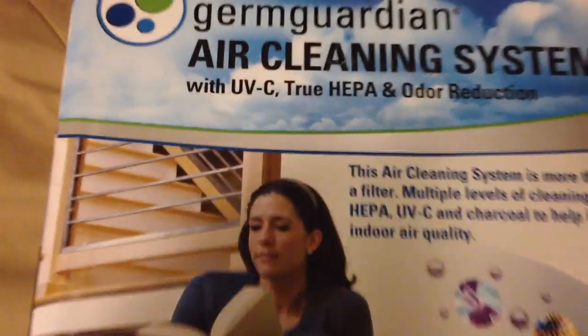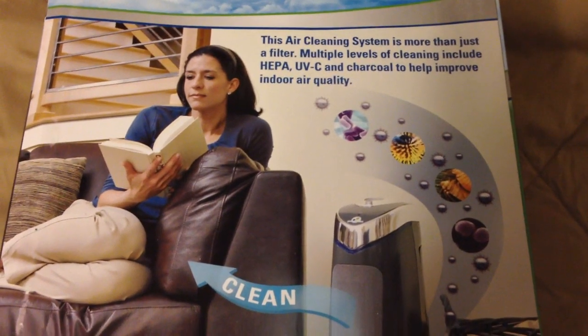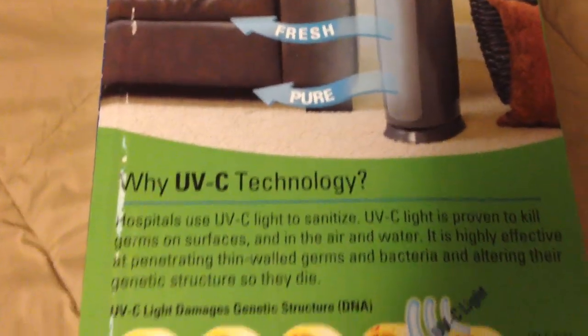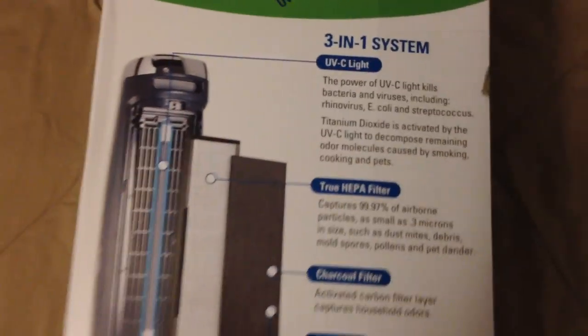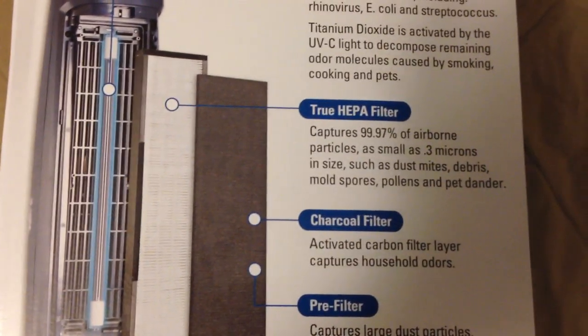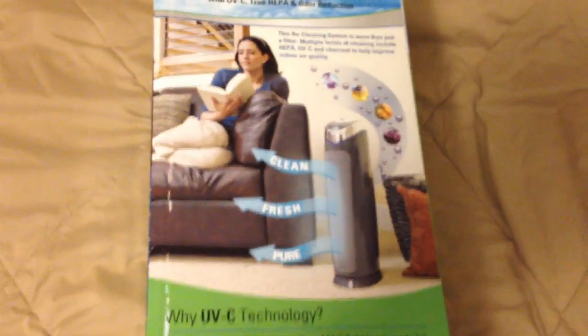Let's take a look at the side of the box here, and then of course I'll open the box up and we'll take a look at everything. You can pause the video there if you want to read it. There's UVC technology — the picture shows everything set up: the UVC light, the HEPA filter filtering down to 0.3 microns, a charcoal filter, and a pre-filter.